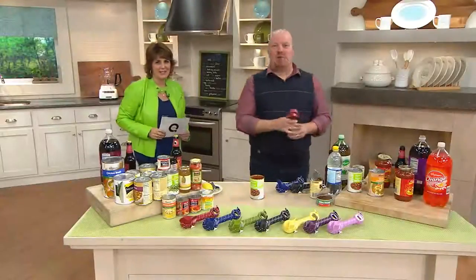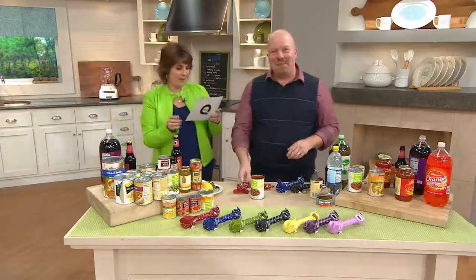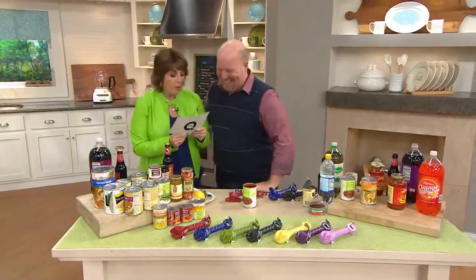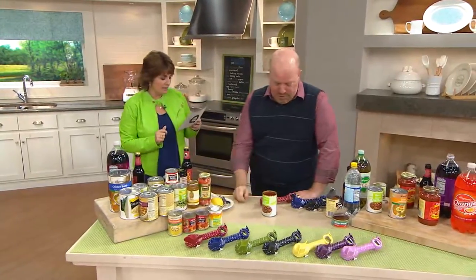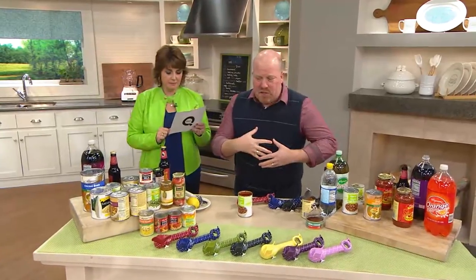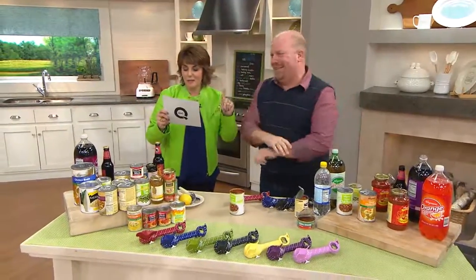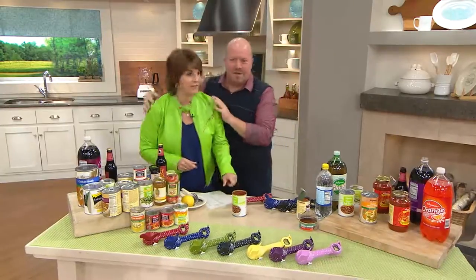You waited three hours for one trivia question from me. All right, you ready? Where is the National Cornbread Festival held — Georgia, Indiana, Mississippi, or Tennessee? I'm going to say Tennessee. Yes, winner! I totally guessed. According to countryliving.com, this year's festival will be the 19th annual, in April, in South Pittsburgh, Tennessee.